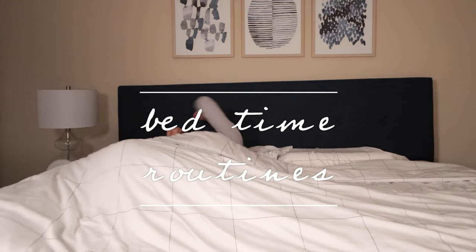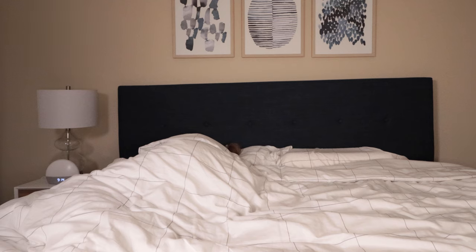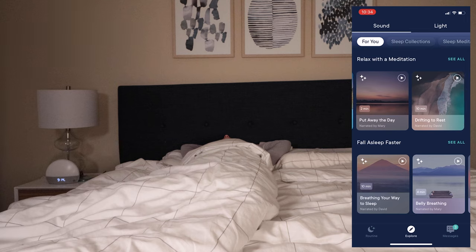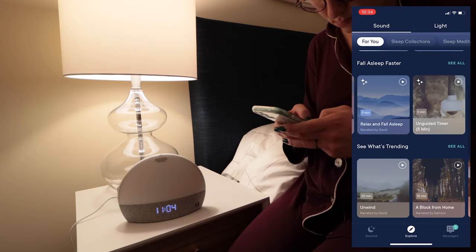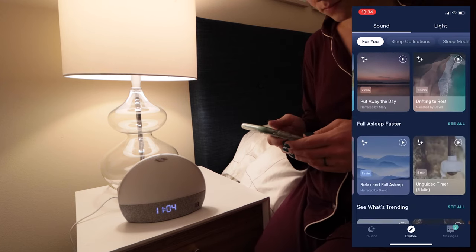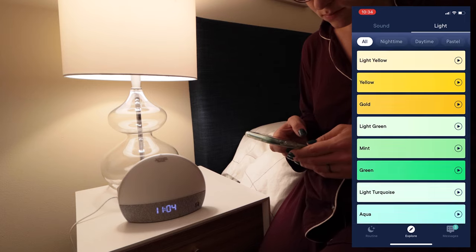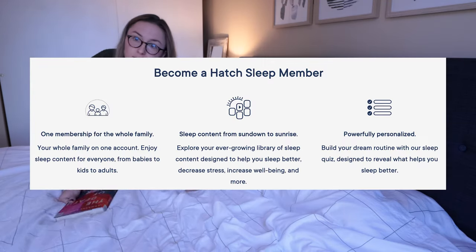On the flip side, I did quite like the nighttime routines. There are so many options — tons of different meditations and lights to choose from, which I thought was pretty cool. The only issue I ran into was it was a little hard to search for meditations, as there weren't many search or filtering options. Also keep in mind there is a premium subscription fee of $50 per year, and it seems like a lot of the meditation features are not available without that subscription. But overall, the nighttime routines were quite nice.